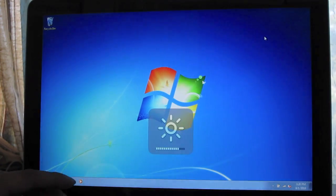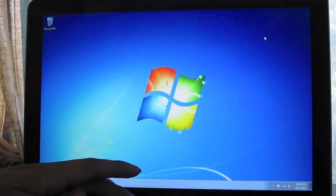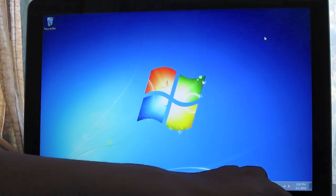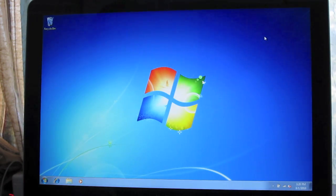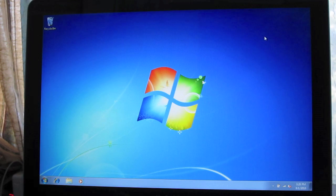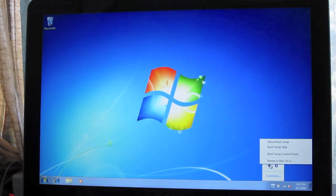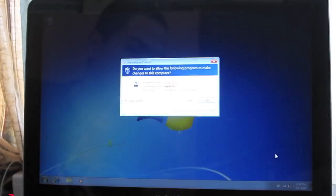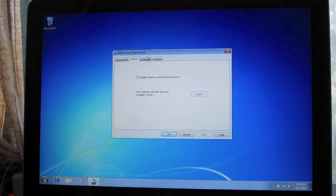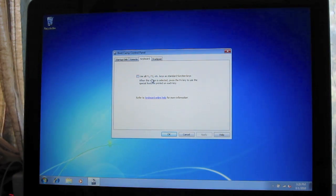Now that everything's installed, you can use the function buttons just like in OS X — the backlight key works. But if you prefer to press F1, F2, F3 instead of the secondary functions, click the Boot Camp icon in the system tray, then Boot Camp Control Panel, go to Keyboard, and check 'Use all F1, F2, etc. keys as standard function keys.' Click Apply.